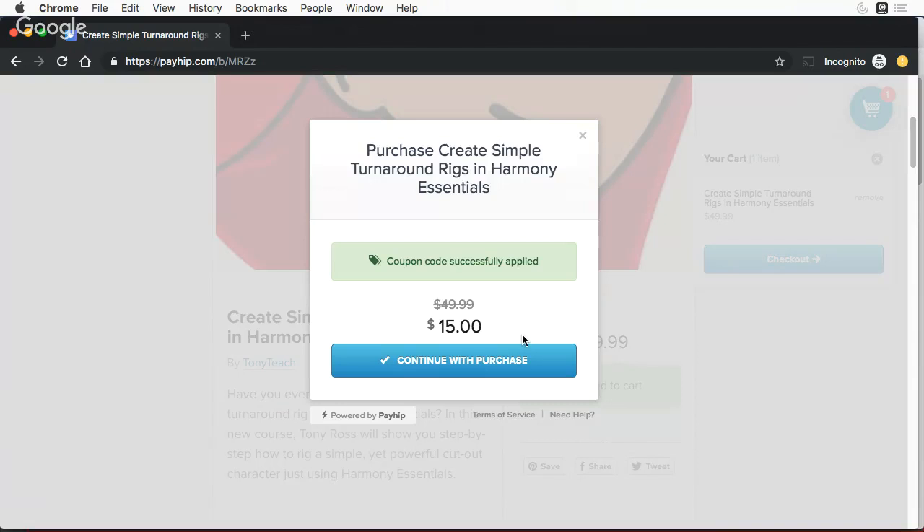There is a very limited supply, and once these are gone, they are gone. Hopefully if this goes well, we'll be using Payhip from now on, and that will allow us to maybe drop our pricing on some things. We've got some things like backgrounds and camera setups, and even some new character rigs coming. So if you like what you see, please give us a thumbs up and share this — because the more people that know about us, the lower we can keep our prices.